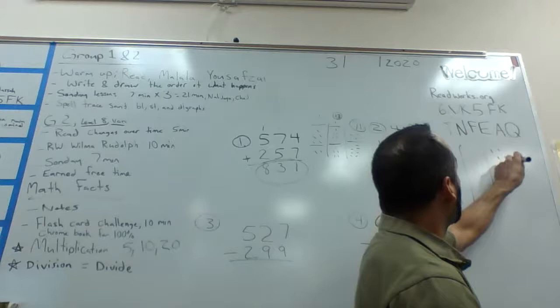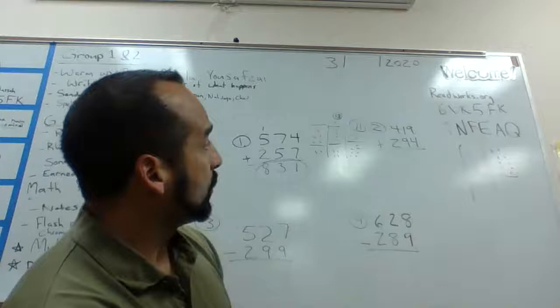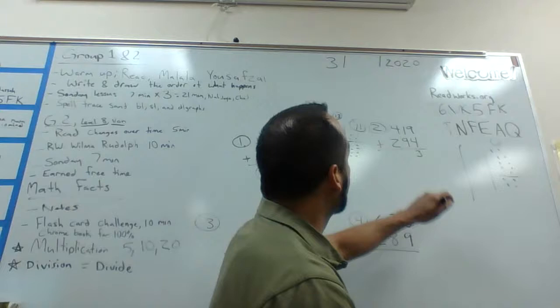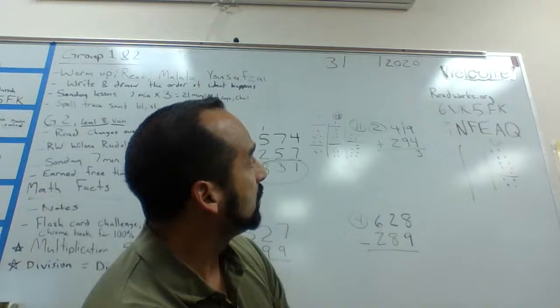So nine plus four — I'm going to draw my nine dots on my third column, one through nine, then draw a little separation line. Now I'm going to count: nine, ten, eleven, twelve, thirteen. So thirteen is my answer. I'm going to plug in the three in the ones column and carry my one into the tens column.